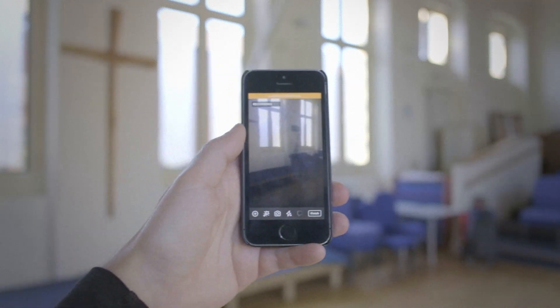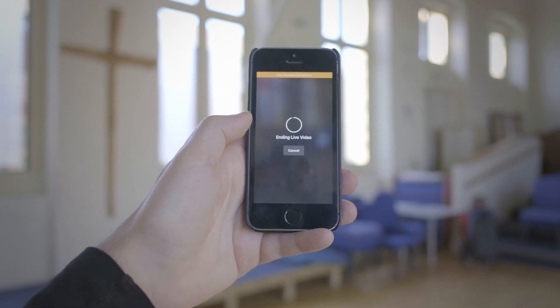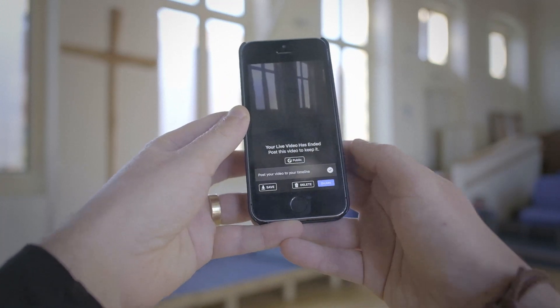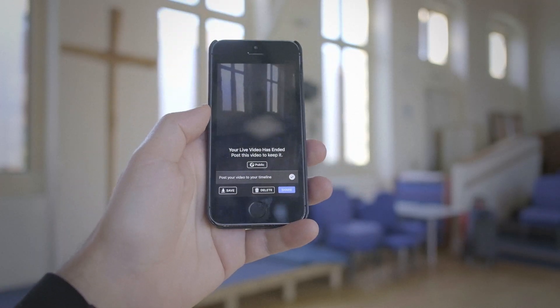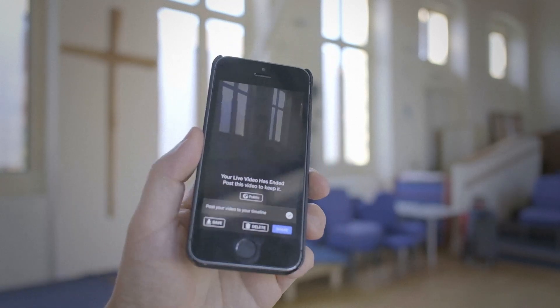So I haven't got any data connection and it's still recording. What it does in this case is it records the video for you anyway. When you're finished, click finish — it will still record the video. Then you can go somewhere where there is Wi-Fi and click share at that stage. If you're in a church or Bible study where there is Wi-Fi, then you can do it live right there, and that is preferable. But if you don't, it doesn't matter.